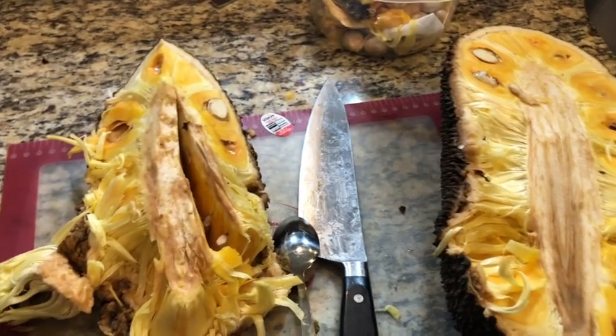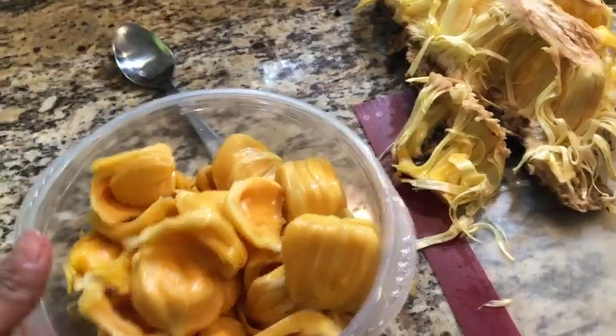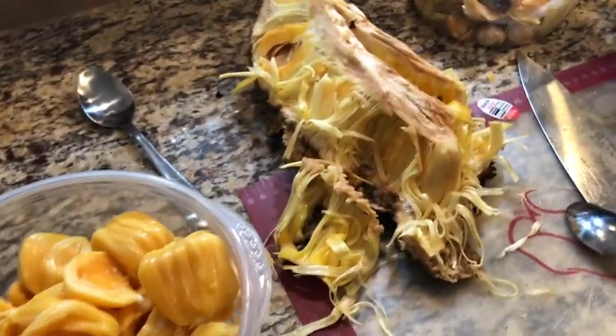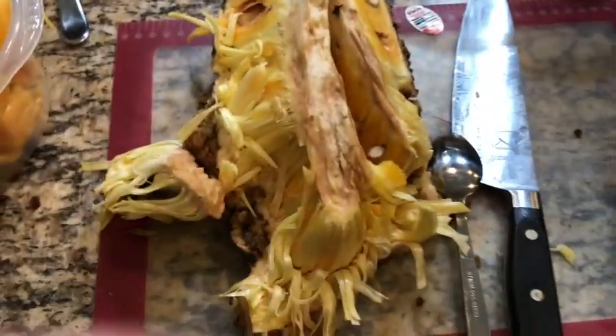I'm going to continue to take all the fruit out and then I'll show you how much fruit I got from this. So this is where I'm at right now — this is about a fourth of the fruit, almost half of this side.